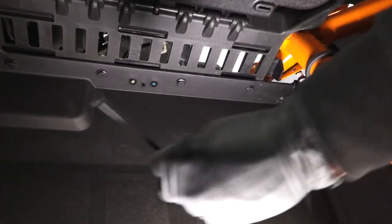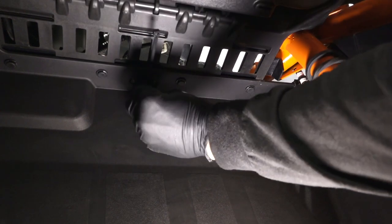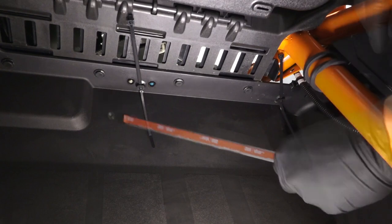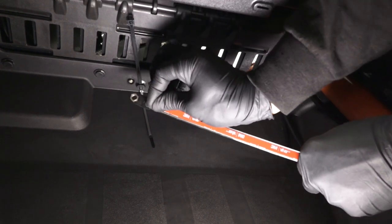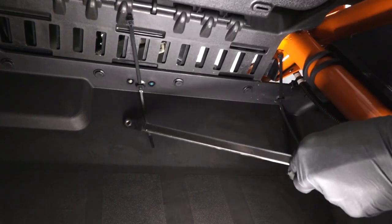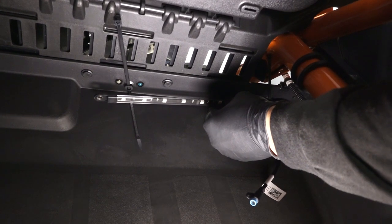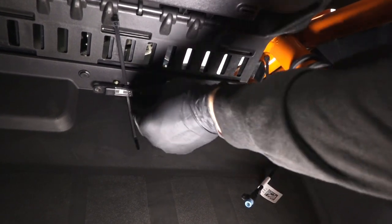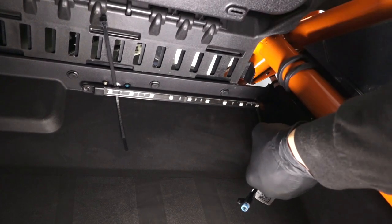Start on the passenger side. First, insert the two routing clips into their respective holes. Next, remove the adhesive backing paper from the LED strip. Then put the LED strip into the footwell and attach using the routing clip.